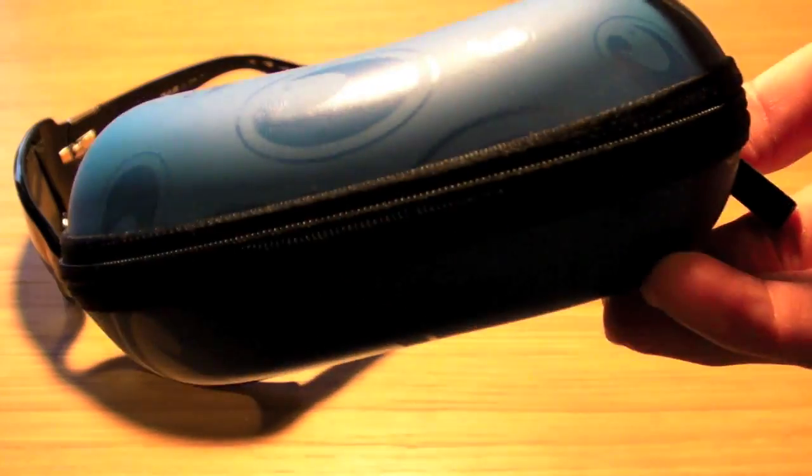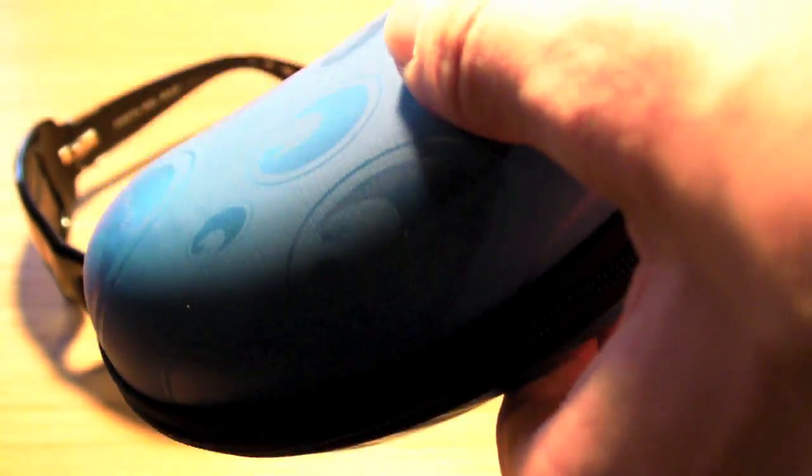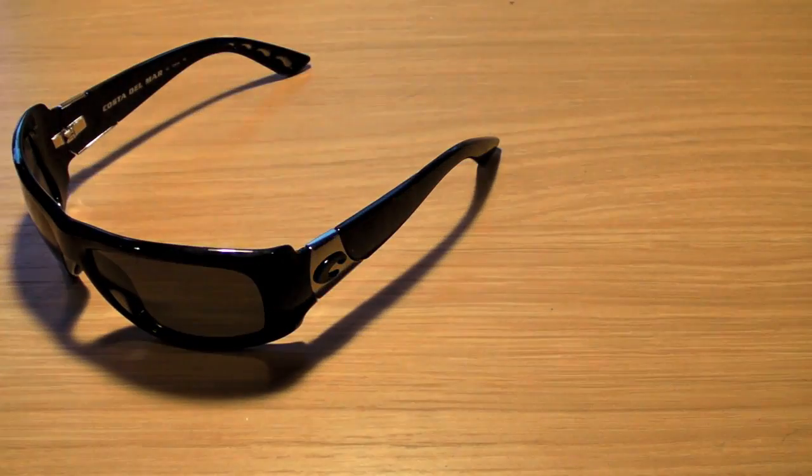The case that it comes with kind of actually resembles an Oakley Soft Vault — does kind of look like one, though it is blue and does have the Costa symbol on it. Not all of the cases for Costas are the same blue. I actually do like the blue, though some people do not. On the zipper it just says Costa. And inside it just looks like that. It actually doesn't seem to like to stay closed — it seems to flap open and closed a lot.